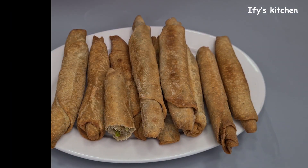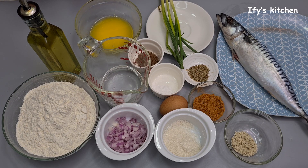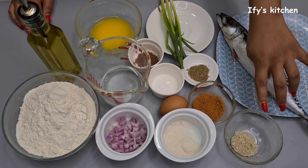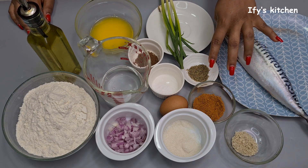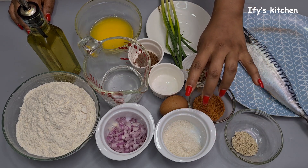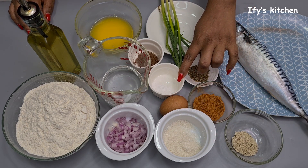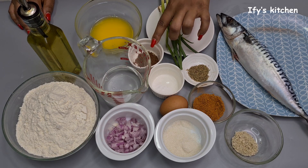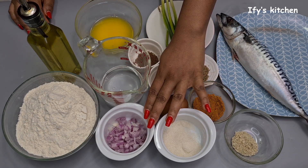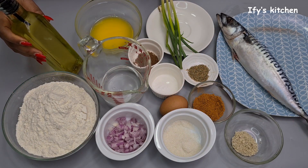We'll be making use of fish — I'm using mackerel, also known as titus — some fish seasoning, some pepper, thyme, spring onions, sugar, egg, salt, mixed spice, melted butter, water, onions, all-purpose flour, and some vegetable oil.